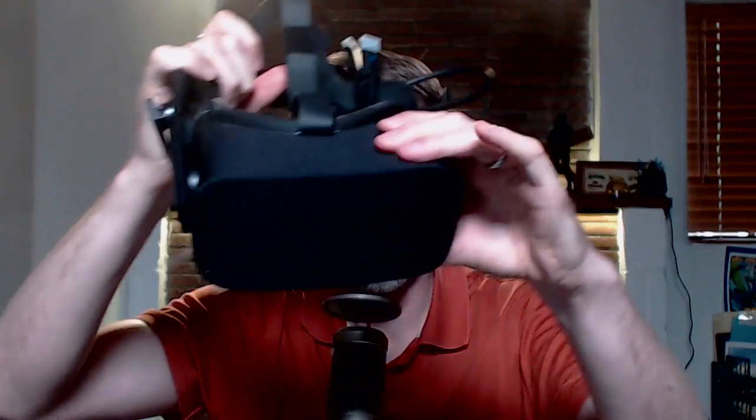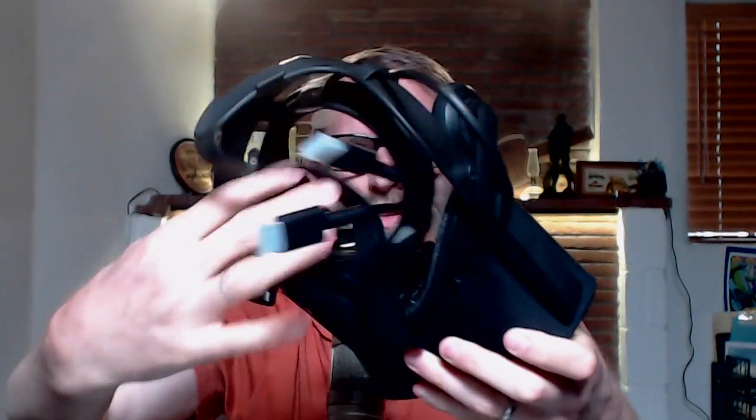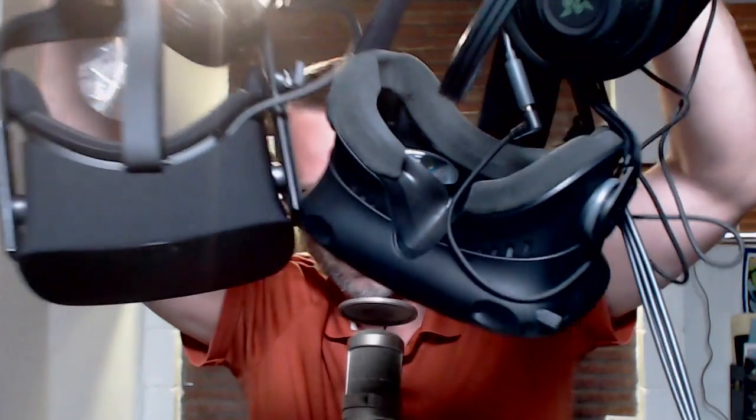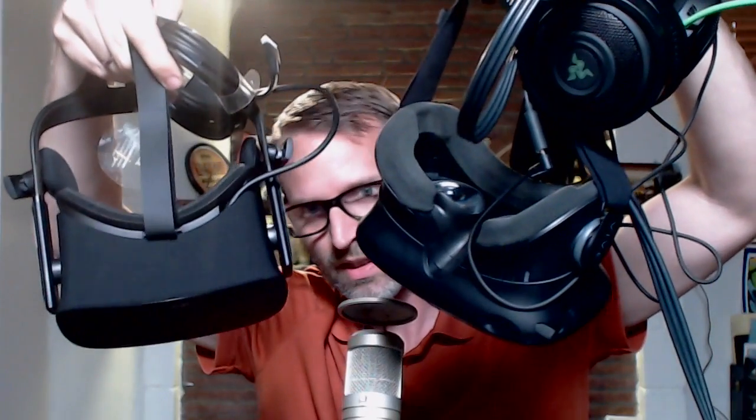Underneath here you get to pull this up — they include an Xbox controller, so now I have another Xbox controller. And the main piece: there's the headset, coiled up with its cables, lenses inside. If you want to take a quick comparison, that's the HTC Vive and that's the Oculus side by side — they're pretty much equivalent. The Oculus does come with its own headphones; you have to provide your own headphones for the Vive.